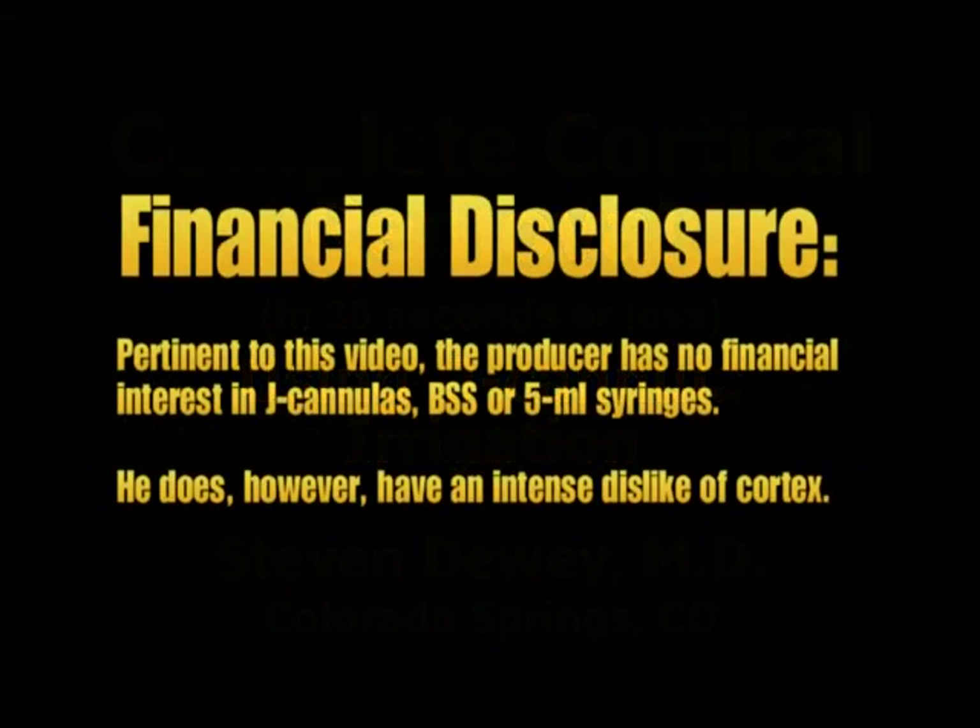Pertinent to this video, he has no financial interest in J-cannulas, BSS, or 5ml syringes. He does, however, have an intense dislike of cortex, especially the residual stuff.